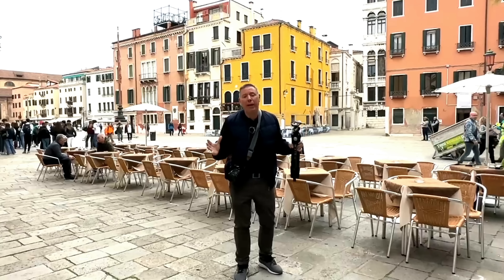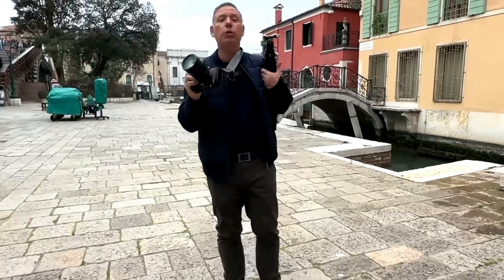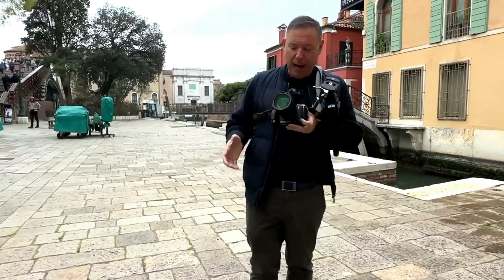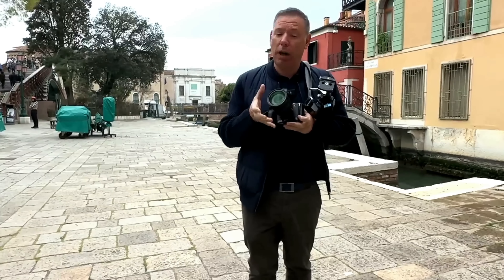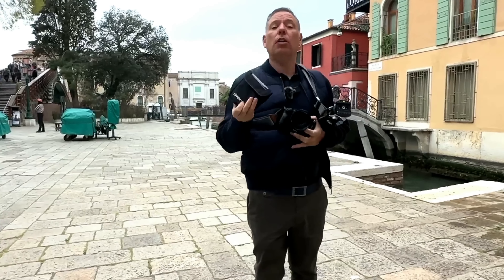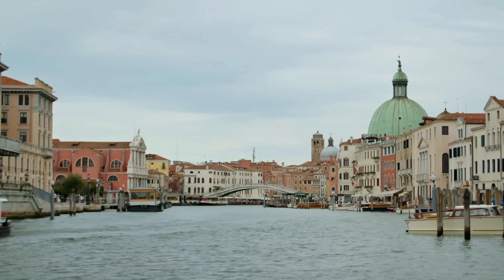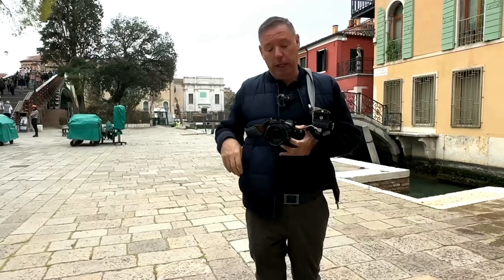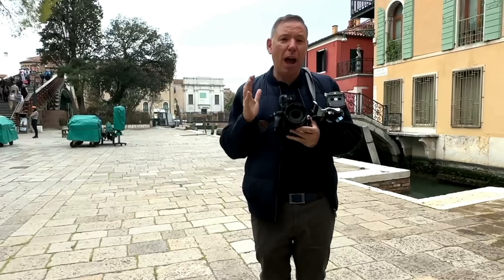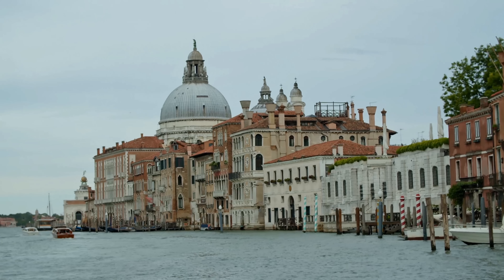Let's talk about gear. I'm going to be using my Sony A7R5, but any Sony camera — any camera — can work. I have a 24-105 f4 lens which I do 95% of my work with, and I'm going to be using a variable ND filter because I might want to do some long exposure. It's really gray and ugly right now, but I'm going to show you how to make really cool art. We'll also need a tripod because we might do some long exposure.